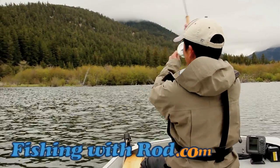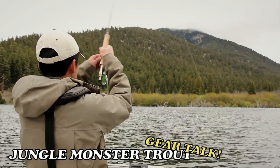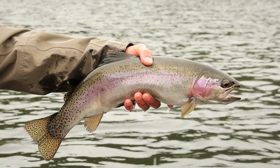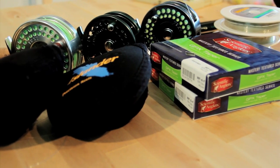Hey everyone, we hope that you enjoyed our latest feature of Jungle Monster Trout. We really had a good time staying at Roddick's Ranch, many thanks to Kevin for accommodating us. This is our second year returning to the lake and we didn't catch as many fish but the quality of fishing was much better — as you can see in the video, we got into quite a few bigger fish. It's too bad I lost that bigger one but at least we got to play with it for a few minutes. So for this video, we're going to go through the gear that we used during that trip and I'll provide a little bit of an introduction on fly fishing, because quite a few people have been asking about that and they're not too sure what setup they should be using.